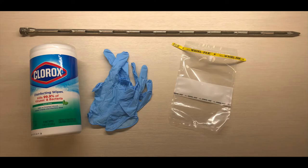The supplies you'll need for this portion of the video include a double-sleeved feed probe, disinfectant wipes, nitrile or latex disposable gloves, and a whirl pack or a plastic storage bag.